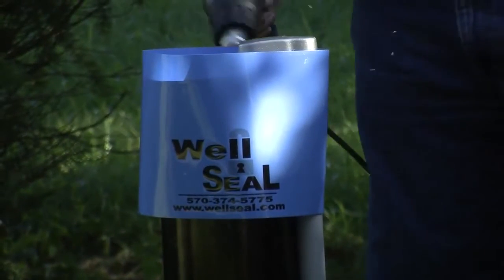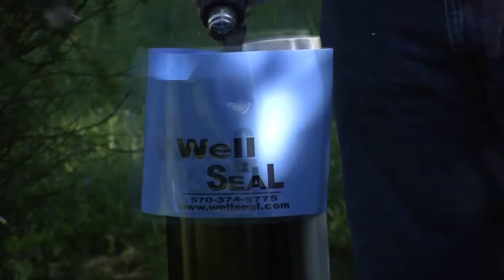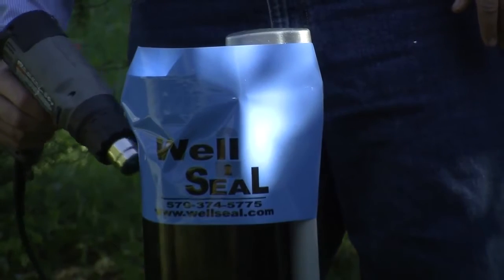Apply heat evenly, starting with the opposite side of the logo at the top of the well seal. Continue heating the well seal evenly until it's fixed in place.